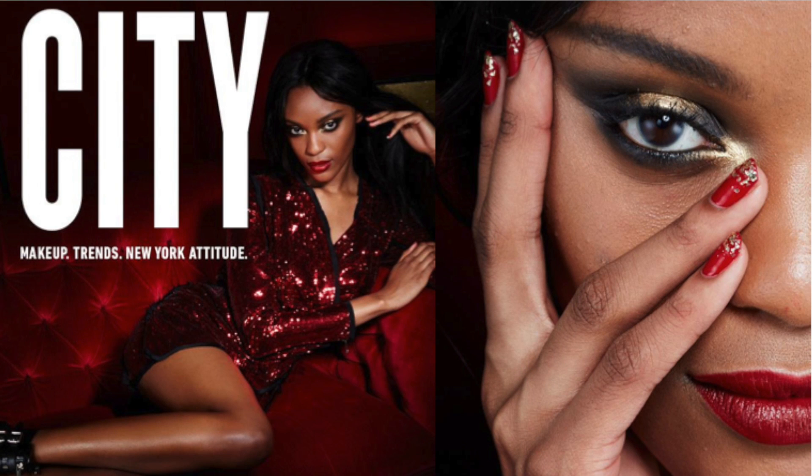Hey guys, so as you know I'm working with Maybelline and this month's trend is a winter beauty trend called Rebel Reds, where we focus on gold and smoky hues and we accent with mesmerizing reds, which is perfect for the holiday season. So if you're interested in recreating this look, then stay tuned.